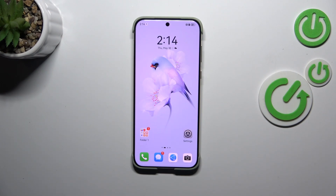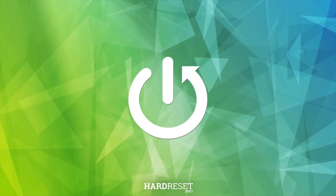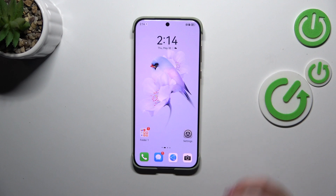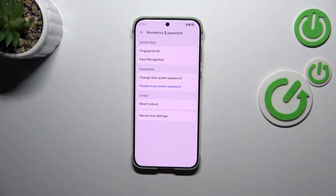Hi everyone. In front of me I've got the Huawei Pura 70 Ultra, and let me share with you how to add the fingerprint to this device. Let's start with opening the Settings, and here we have to scroll and tap on Biometrics and Password. Let's tap on Fingerprint ID.